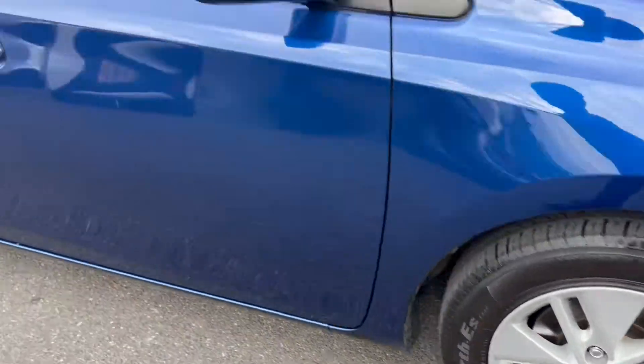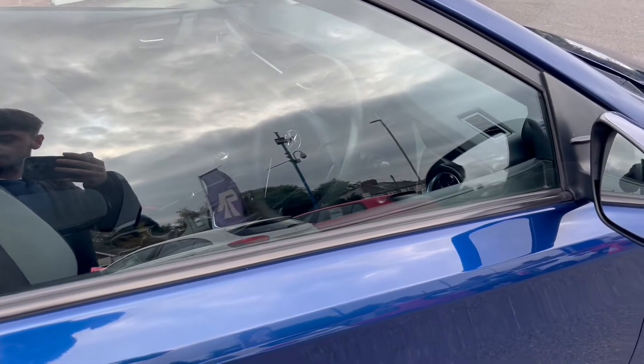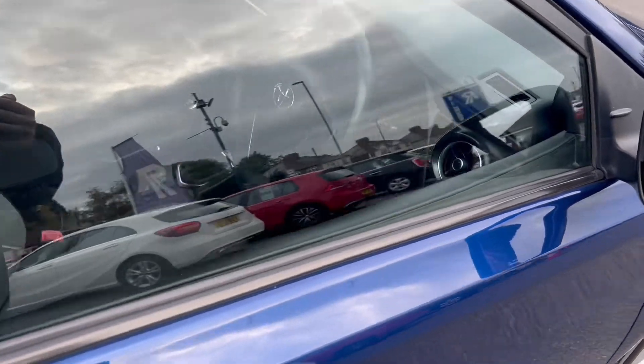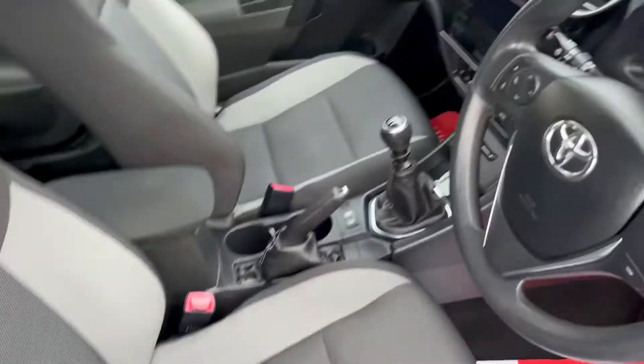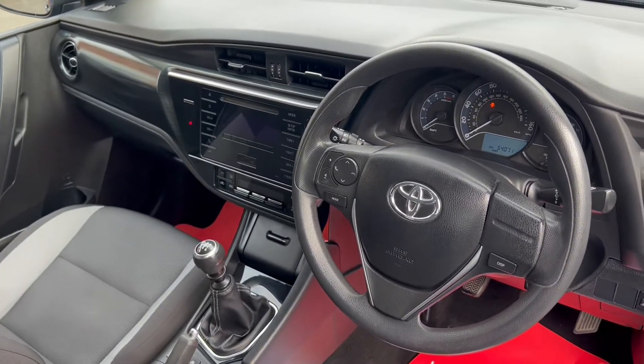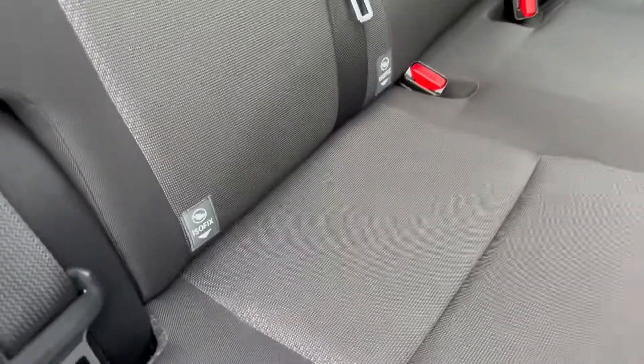If you take a look at these alloy wheels here — taking a quick peek into the interior — as you can see it does come with these comfortable cloth posture seats, and we'll get on to all the other interior features a little bit later on. Taking a quick peek into the back, you can also see it does come with rear child seat Isofix points.